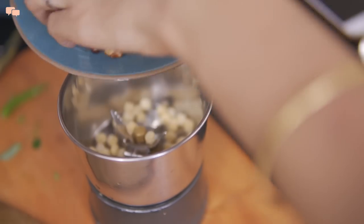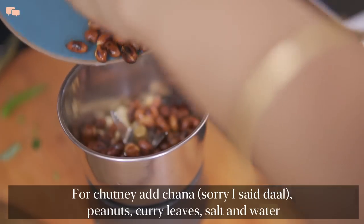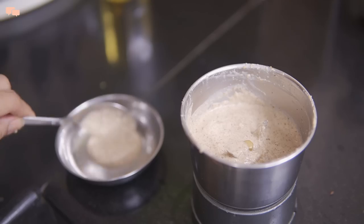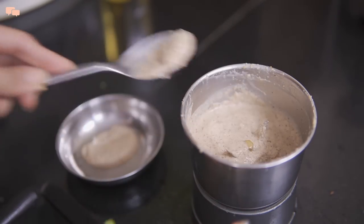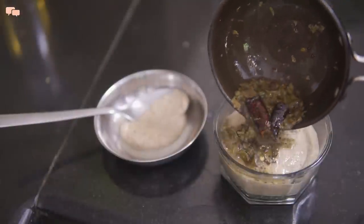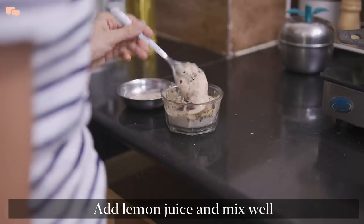By this time peanuts have also cooled down, so I will quickly blend them in the mixer with some chana dal, curry leaves, salt and water to make a thicker paste. I will take some chutney out for Dhare and add half a slit green chilli for some spice for Ruthvi and myself. Add the tempering and the delicious chutney is ready.